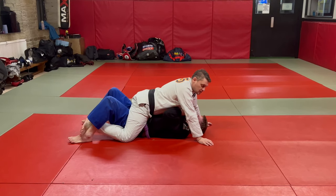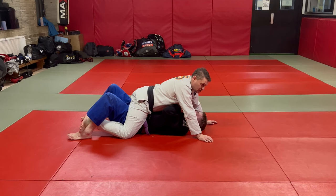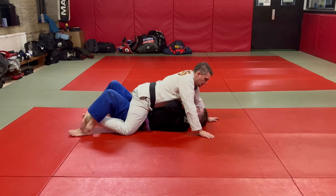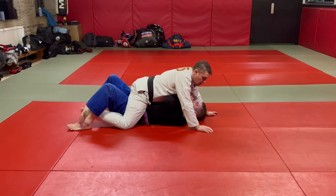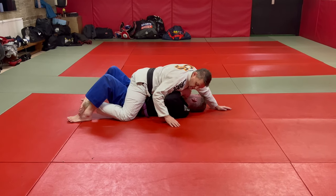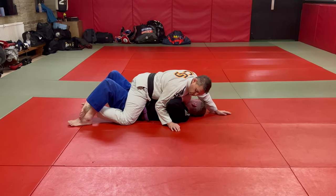So from this position we can still do the same thing to get into the gif-lap position, but I'm just going to take one hand underneath, and this is where we do a thin walk. I'm bringing my elbow nice and close.